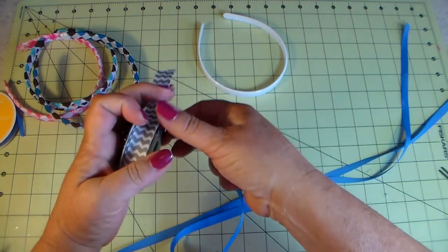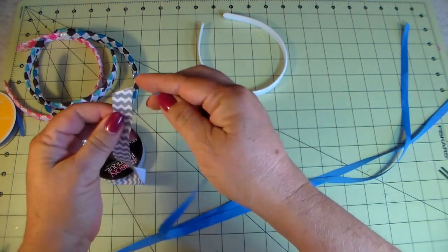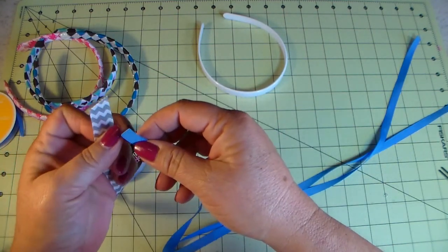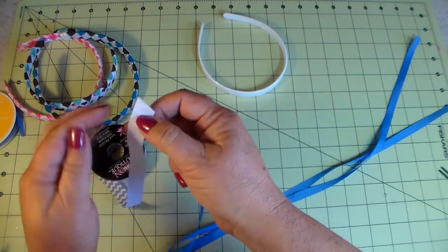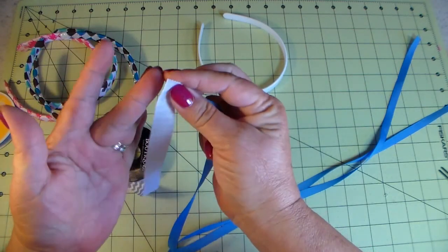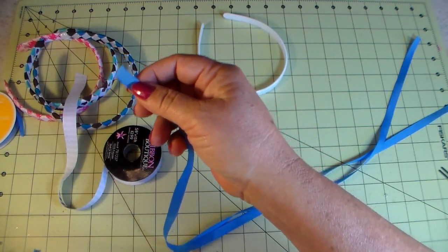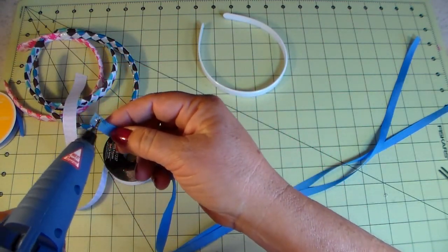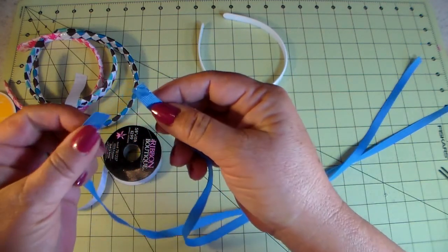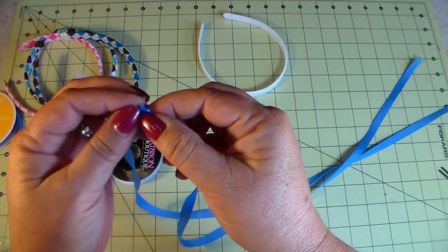Now if you have a 5/8-inch ribbon with a one-sided pattern, when you glue these together and put them on the headband, you'll want the pattern side to be down. So make sure you account for that when joining them. Then do the same thing with the second pair — glue them together the same way.